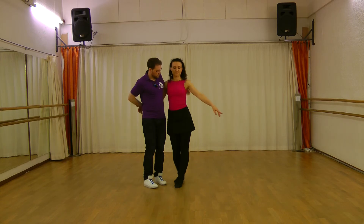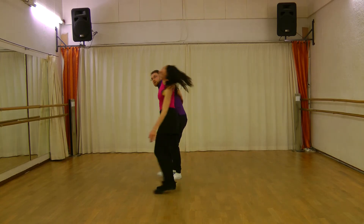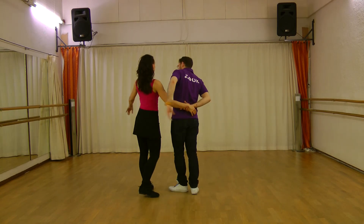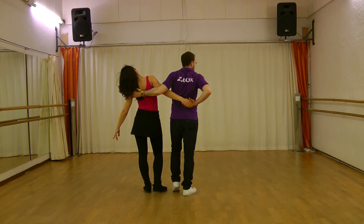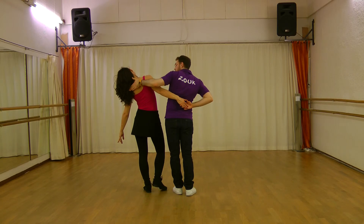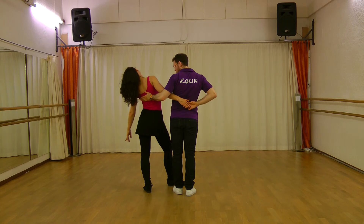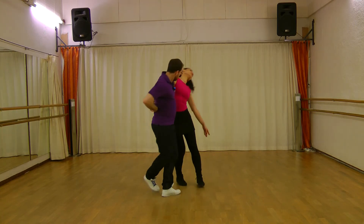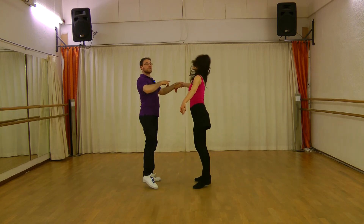In the other direction. One, two, and up. And for the leading: the first step, you are bringing the lady to the front, but you go a little bit backwards. And the second step, you want to bring the lady to the front but here. At the beginning you press for the lady to go, and after that you bring the lady to the front. And your hand slides. And after that you bring the lady up.